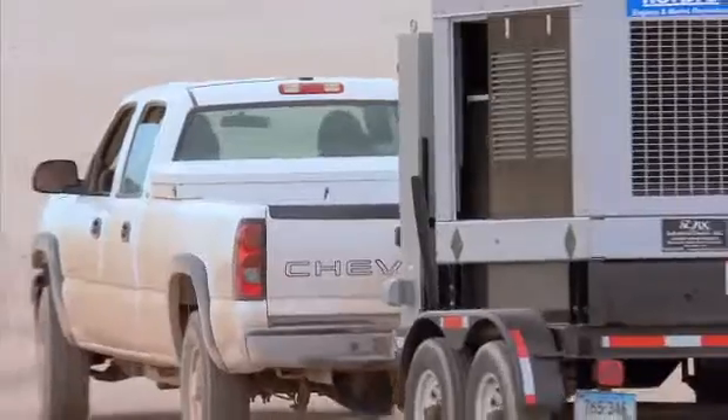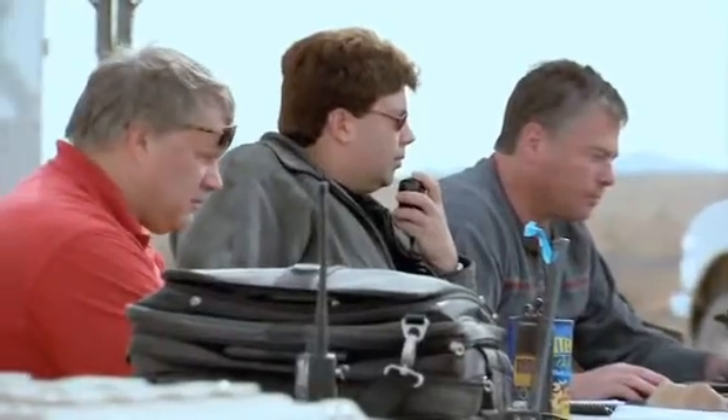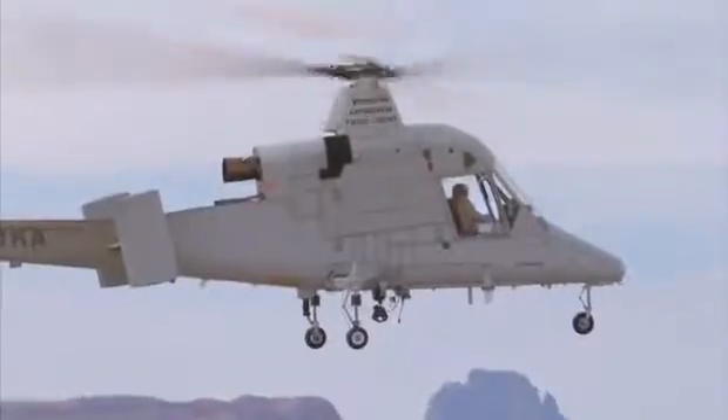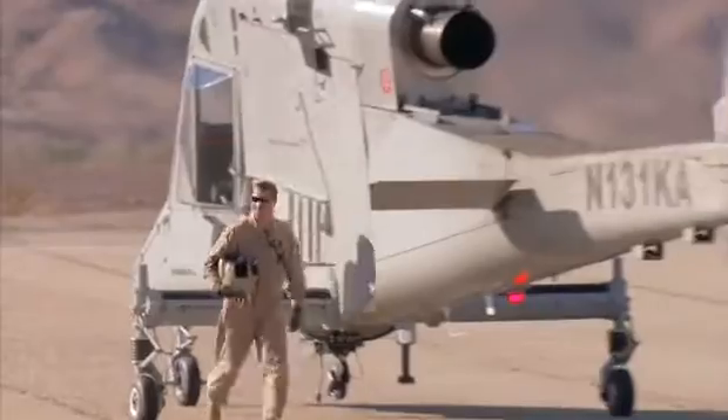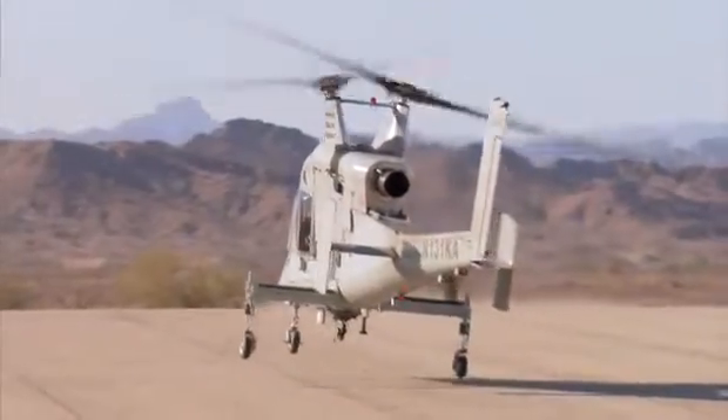Converting a manned aircraft to an unmanned aircraft has been a challenge for the industry. It has certain advantages in that it allows you to work through a series of problems with the safety net of having a pilot on board. We've been able to fly hundreds of hours with a local operator on board, and we're currently moving the safety pilot and operating completely as an unmanned cargo delivery system.